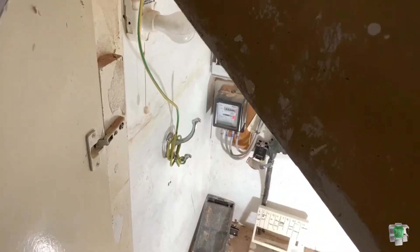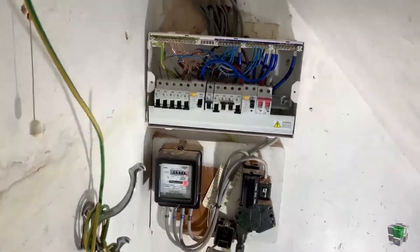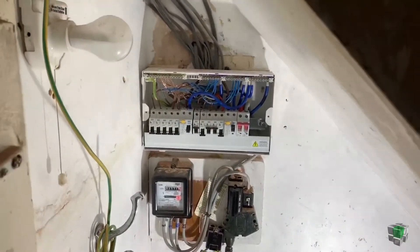Hello again, it's Adrian from AskHowTube. Today I'm going to make a short video to show you how to connect wire to the fuse box. I have already connected the fuse box. I couldn't fit in here with the camera because it's very tight — as you can see, it's under the steps — but I'm going to explain to you step by step what I did.